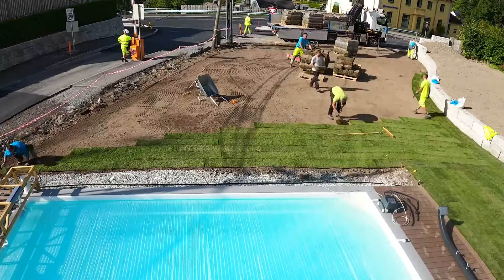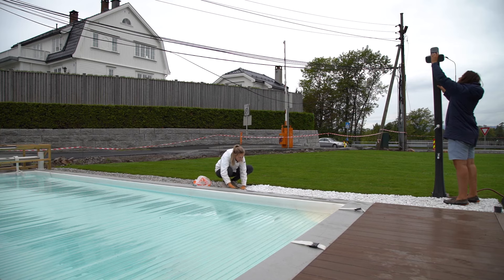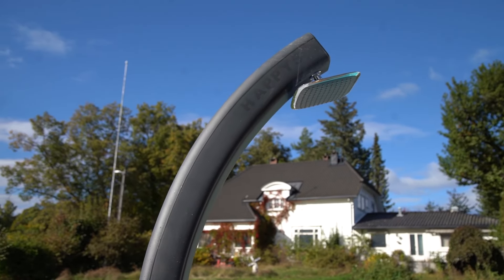Now all that's left is a few final touches: laying grass, decorating with some white marble stones, and installing an outdoor shower.